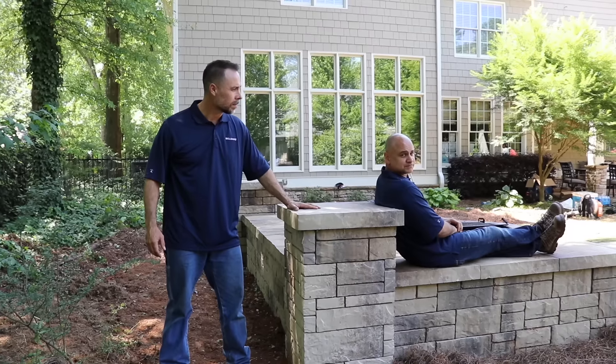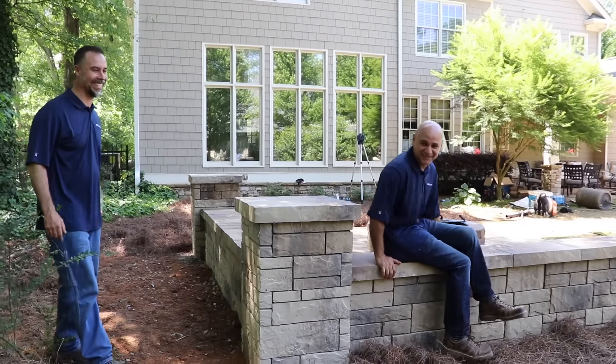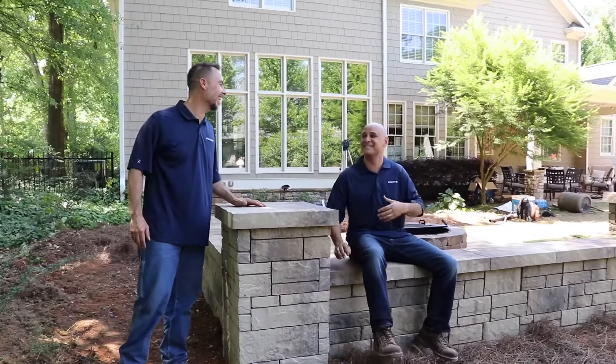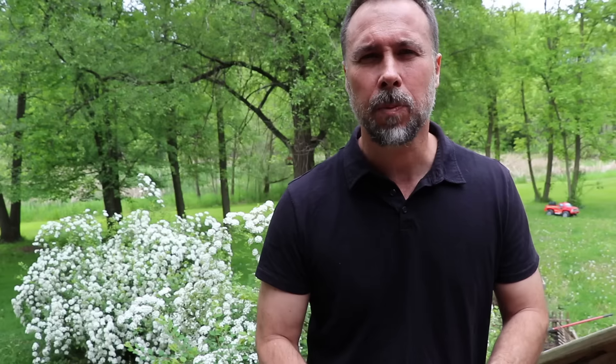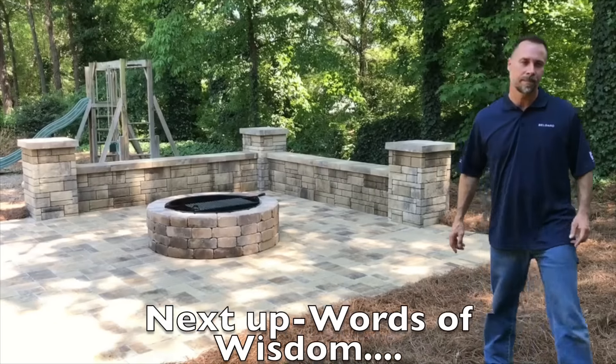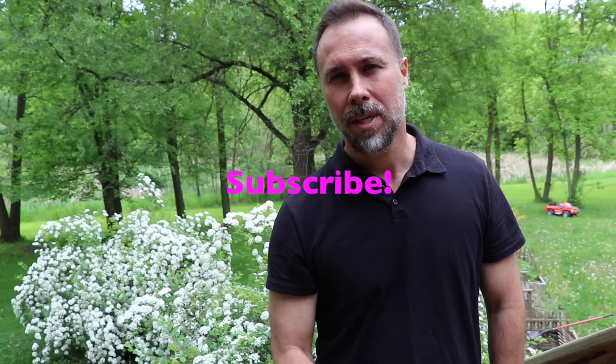Did you just say swell? BellGuard sponsored — you mean paid, right? — for this entire video. If it wasn't for them, this wouldn't be possible. So let them know in the comments down below what you guys want to see next. God bless. Go get them. I hope this has helped you out.